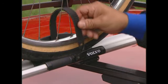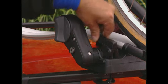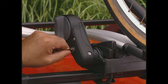Adjustable, quick-fit wheel holders can secure a variety of wheel sizes. This rack even includes a dual locking function, which locks the bike onto both the load carrier and the rail.